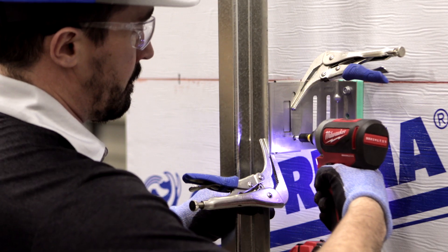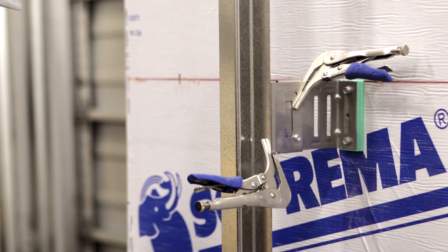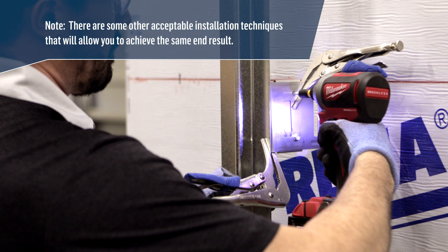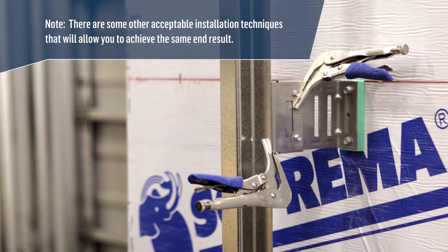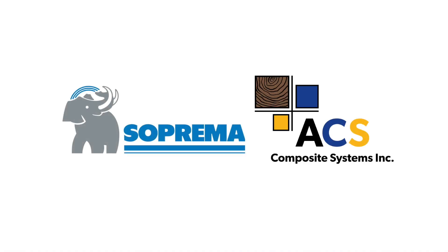For the following steps, refer to the previous steps for the solid clips. Be aware that there are some other acceptable installation techniques that will allow you to achieve the same end result. For more information, visit us online at suprema.ca.